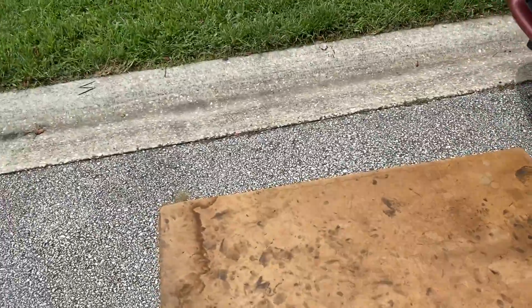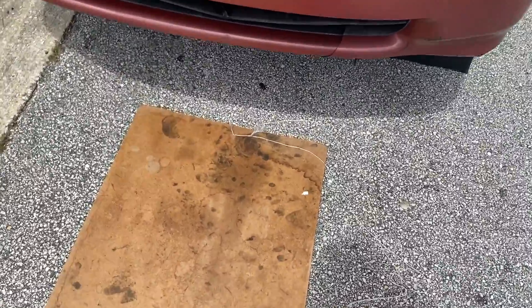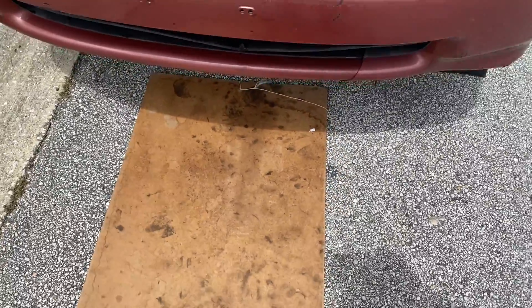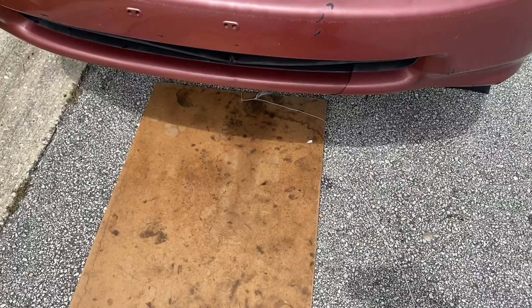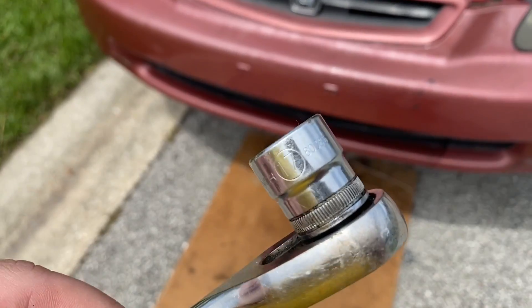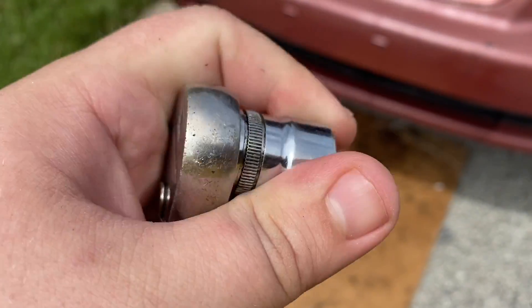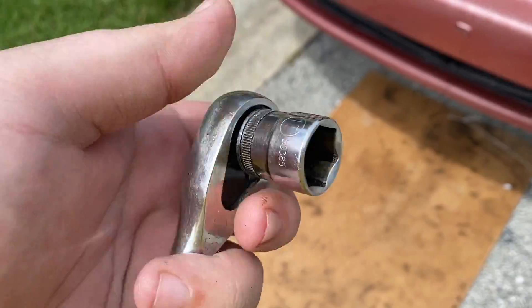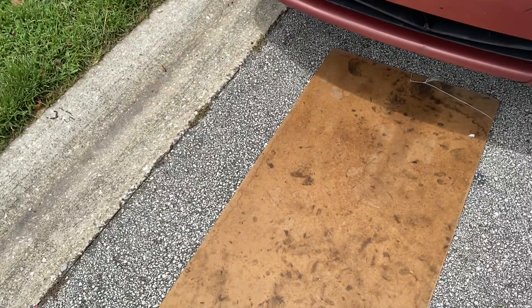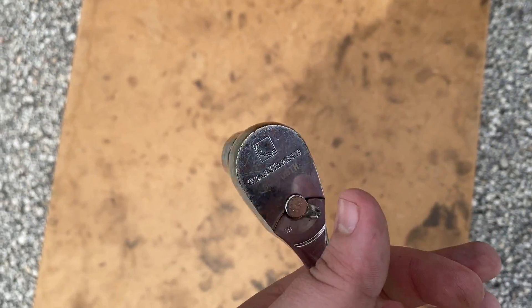Get your drain pan or whatever you're using to drain your oil into. If you live in Florida like me where it's always ball-sack hot outside, I'd recommend you get something to shade you, and it'll also help save the concrete. For a Honda like mine, most of them have a 17 millimeter drain plug, so go ahead and get a 17 millimeter socket and a 3/8 ratchet. Whatever millimeter your drain plug is, that's what you'll need.